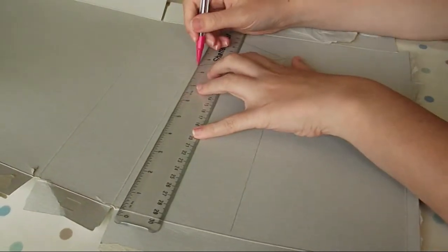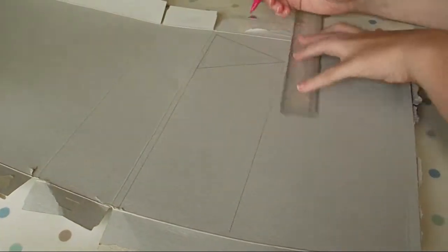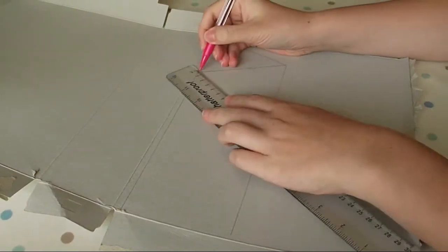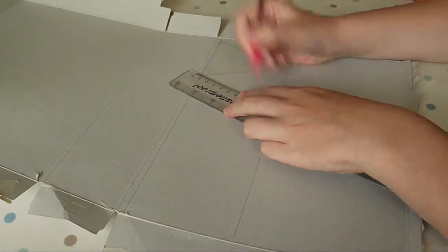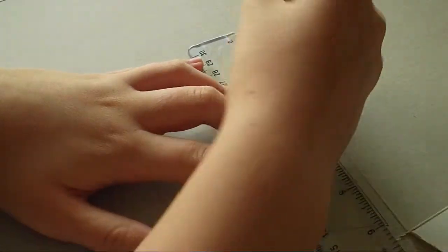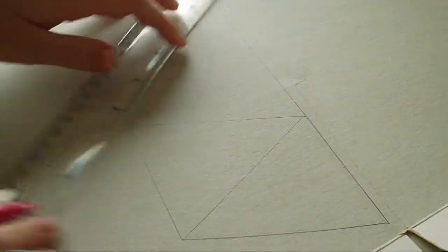Draw two parallel lines that touch the base and the peak of the triangle that you've just drawn. Continue drawing the triangles, making sure that the short side of each triangle is 3 inches long each time.